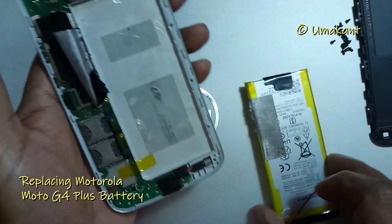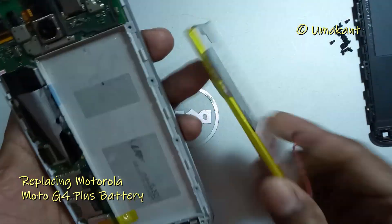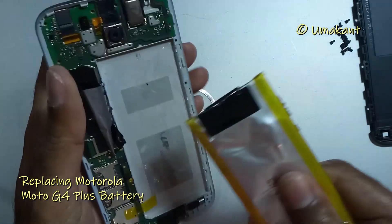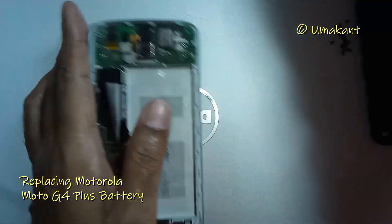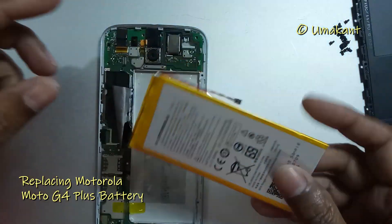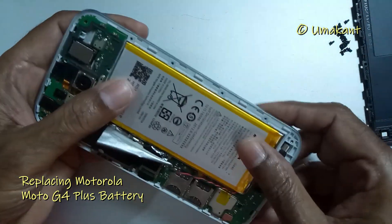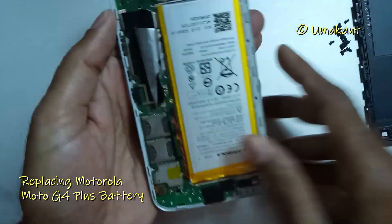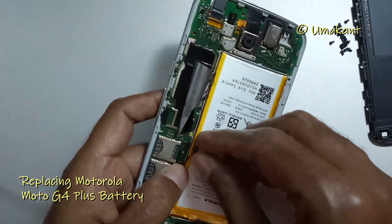Moto G4 uses a 3000mAh battery. You can get the battery from local shops or online shops — the price varies from 500 to 800 rupees. This is my new battery, which I purchased from an online store. It is a 3000mAh, 3.7V, 5.55Wh lithium-ion battery.